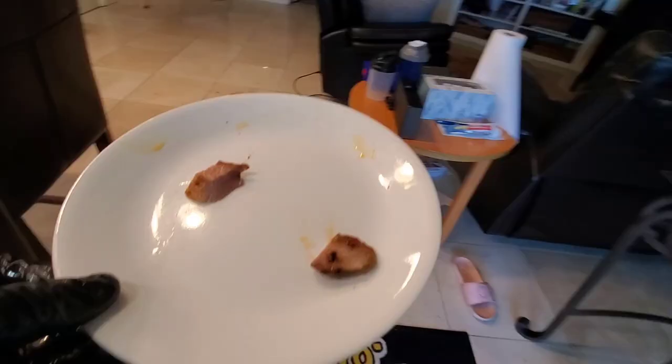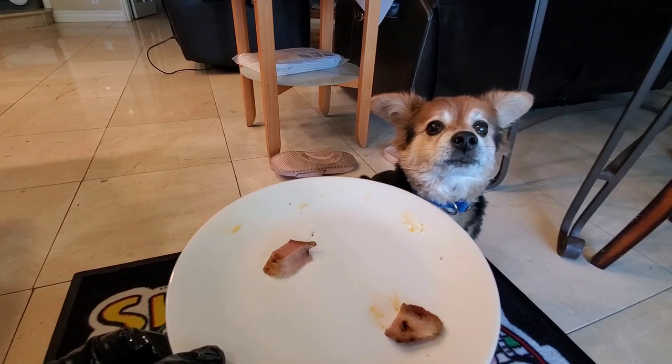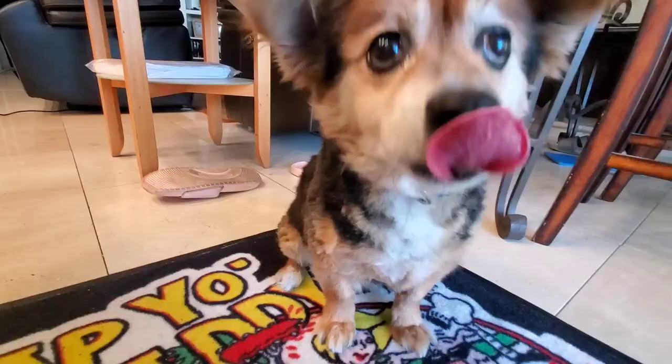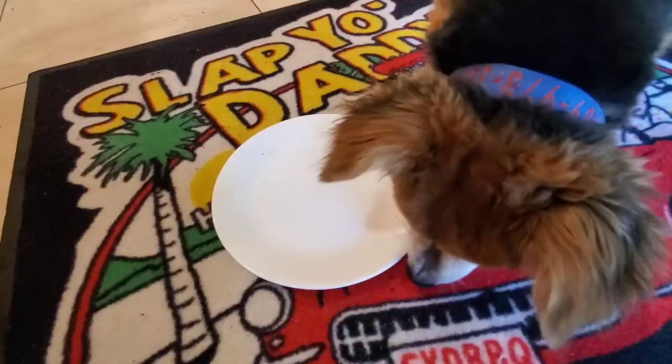Okay Beans, I have something really special for you. We always feed you some really expensive Japanese Kobe beef and Wagyu steaks, but today is something really special which I think you'll like — this is a Spanish Iberico Peninsula pork, considered by some one of the best pork breeds in the world. Let's give you a taste. He's chomping down the Iberico pork and wolfing it down — thumbs up from Mr. Beans!